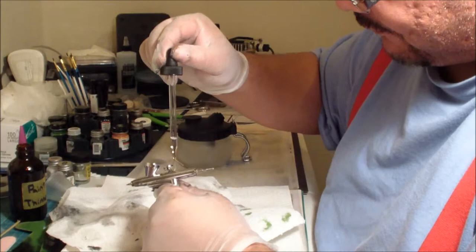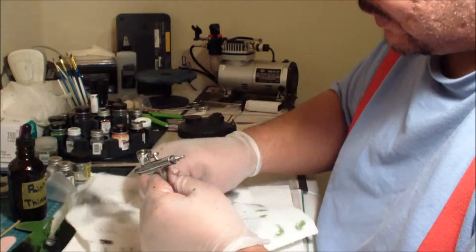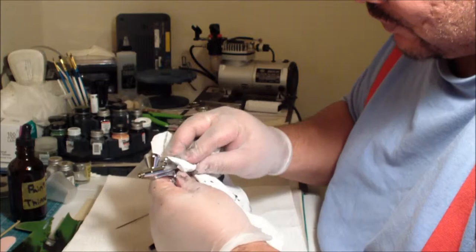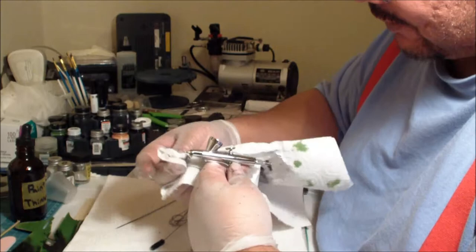Because this is an oil-based paint and paint thinner is a petroleum-based lubricant, don't worry about getting it on the gun. As a matter of fact, I find that it shines the gun up and removes all the gunk.